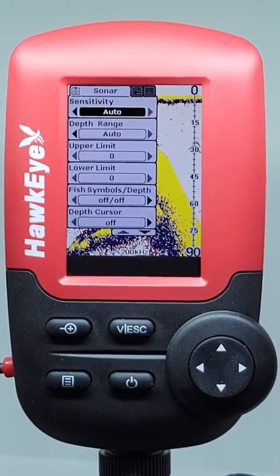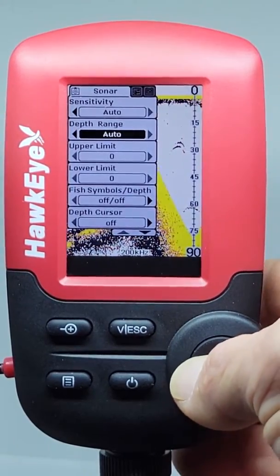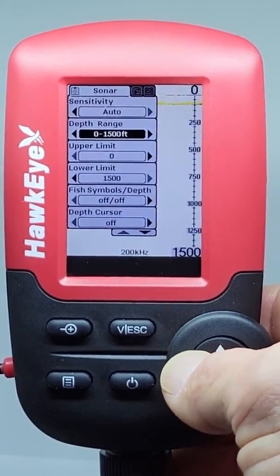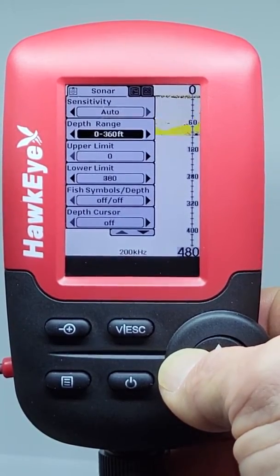For the Depth Range setting, we suggest using this setting on Auto. But if you want to display sonar echoes at a set depth range, then manually select it here.